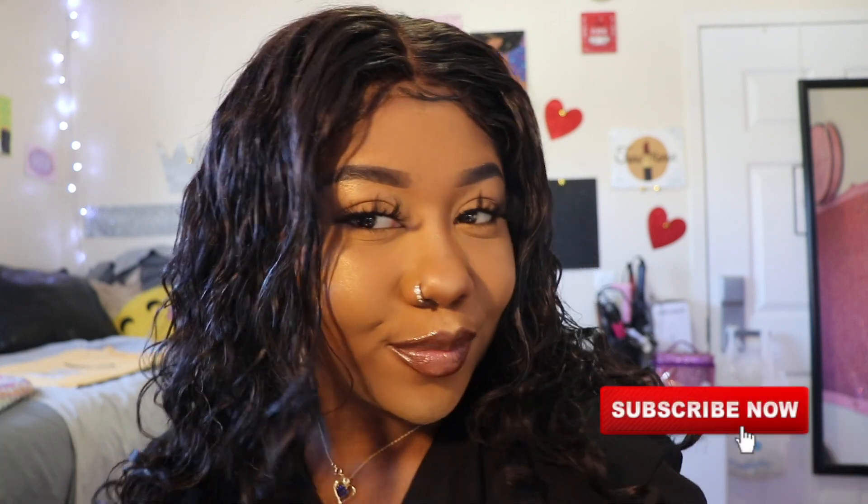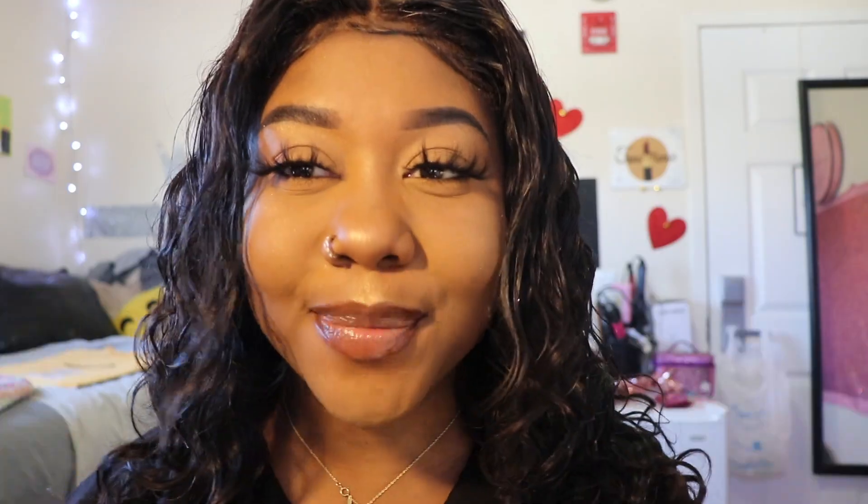Thank you guys so much for watching this video. I hope you enjoyed — don't forget to like, comment, share, and subscribe. If you subscribe, you'll be part of the Glitz Gang, and I welcome you with open arms.